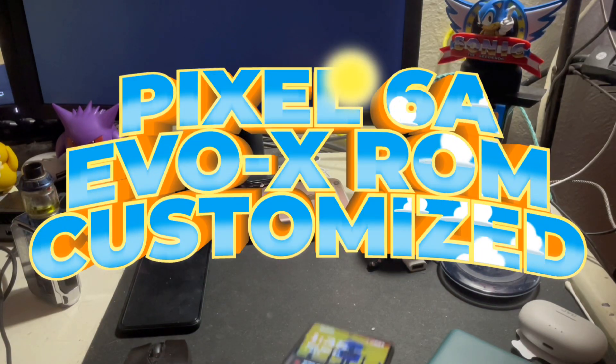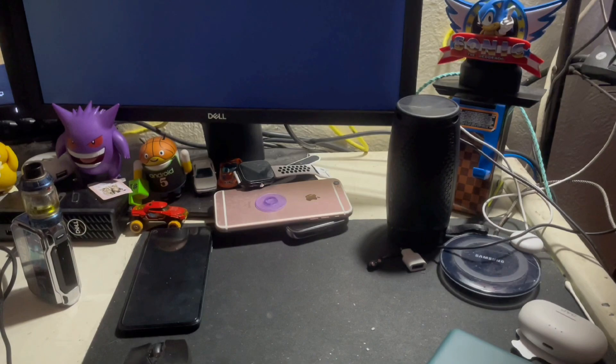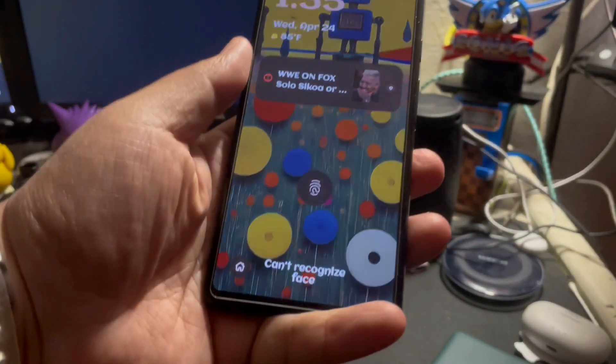Hey, how's it going everybody? Welcome back to the channel. Today with the custom ROM on my Pixel 6a, I'm just going to show you guys how I went ahead and customized it.